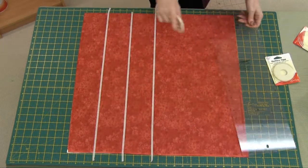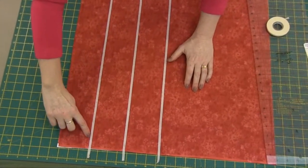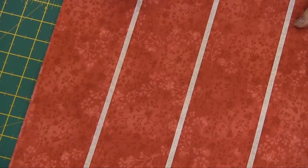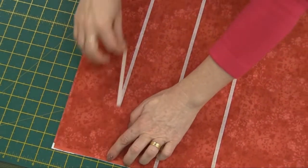You can continue marking as many lines as you like, and then when you sew you just sew nice and close to the edge of the tape. For a double sewing effect you could sew on either side of the tape, and that will give you stitches that are spaced a quarter of an inch apart. And then when you finish, you will see that it just very easily peels away like that.